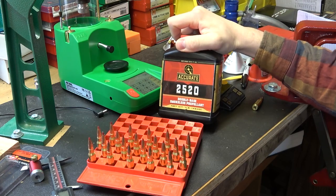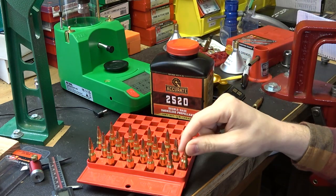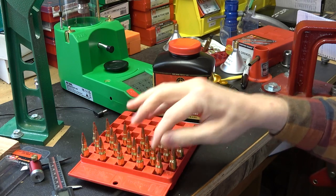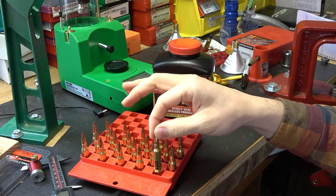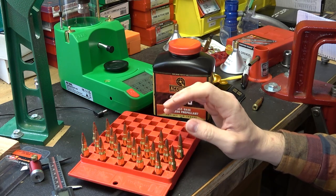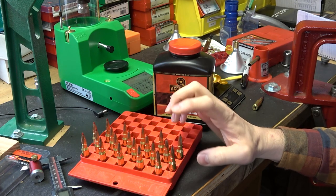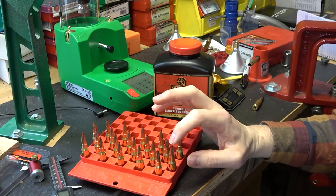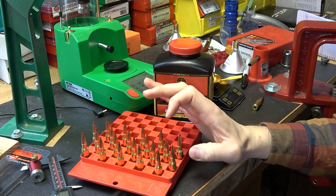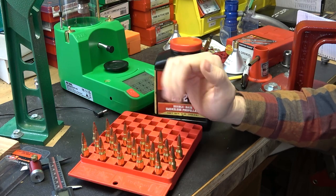For the powder we're going to be using Accurate 2520, CCI 450 small rifle primers, and new Starline brass. This is the same brass we're going to be using later on in our actual ladder tests. Right now I'm just shooting what I know to be pretty safe charges with 2520 — we're going 28.5 and 29 grains. Just shooting two charges here for the break-in, just to kind of get an idea of which bullet is going to be possibly better. My guess from the seating depth test is we're going to have better luck with the 123 grain.